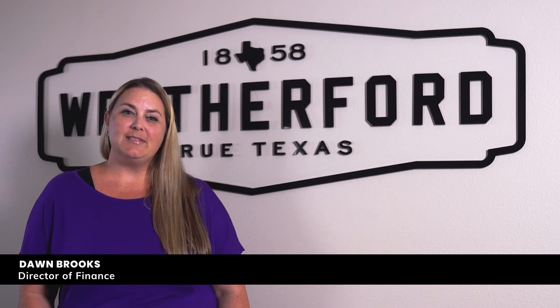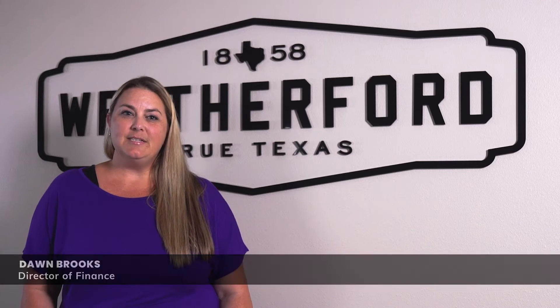Hello Weatherford! We have some exciting news for all of our utility customers. For the last 18 months, our utility billing and information technology teams have been working to implement a brand new and greatly improved utility billing system. Not only is this system integrated with our financial system, it's more efficient, more secure, and provides all of our utility customers with a new and improved account management experience.